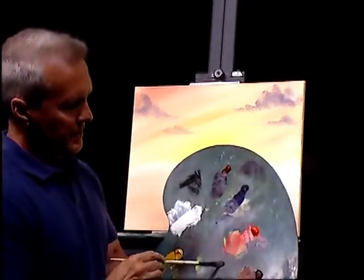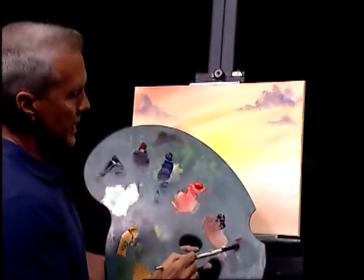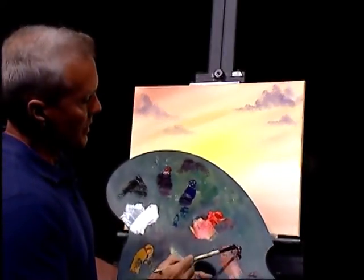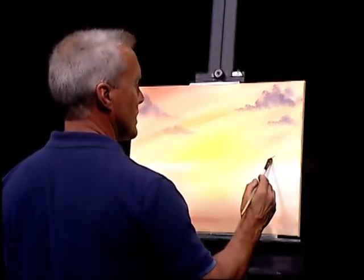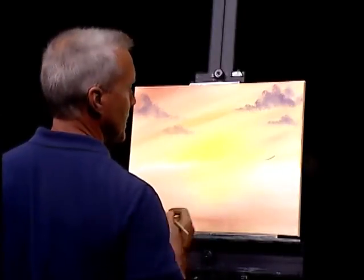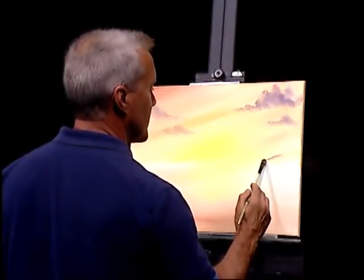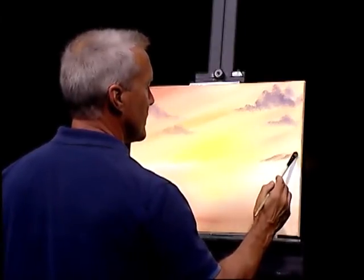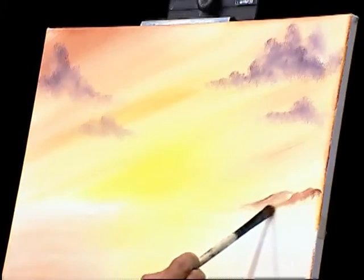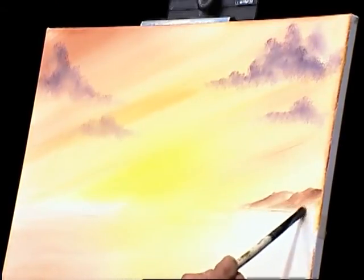I'm going to grab a filbert brush and go into some burnt sienna, maybe put just a pinch of lamp black in it — not much, you don't want too much lamp black. Let's put a little distant mountain or something here. That might be a little too dark, so let's lighten it up — very barely any paint, letting it fade out. Let's put another one in front of it while we're working.